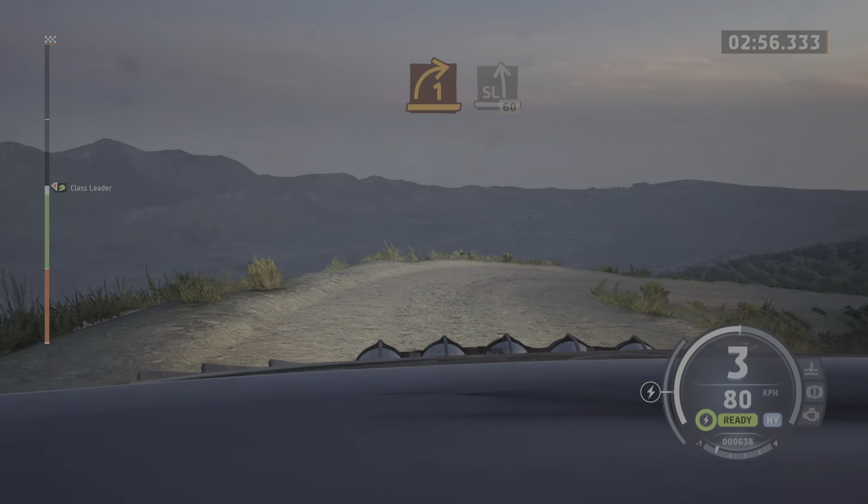Square left, 30. 4 left short. Into 6 right. Over finish, to stop. Okay, that's a 5 minute 35.7.